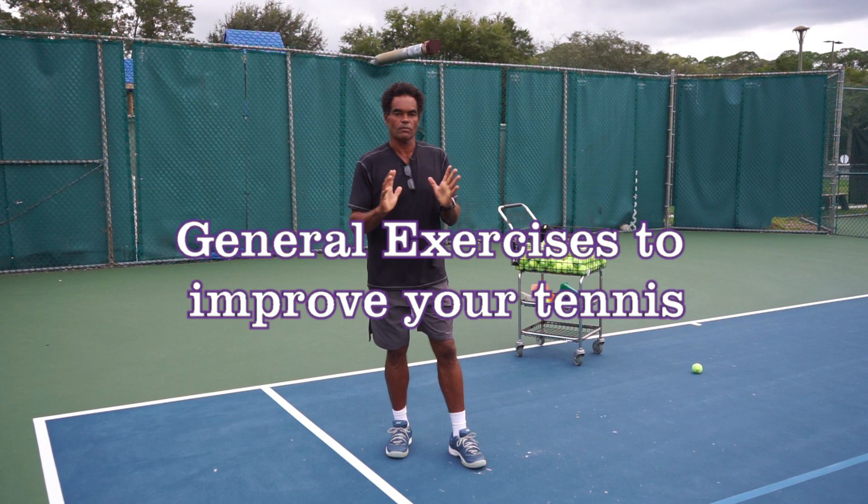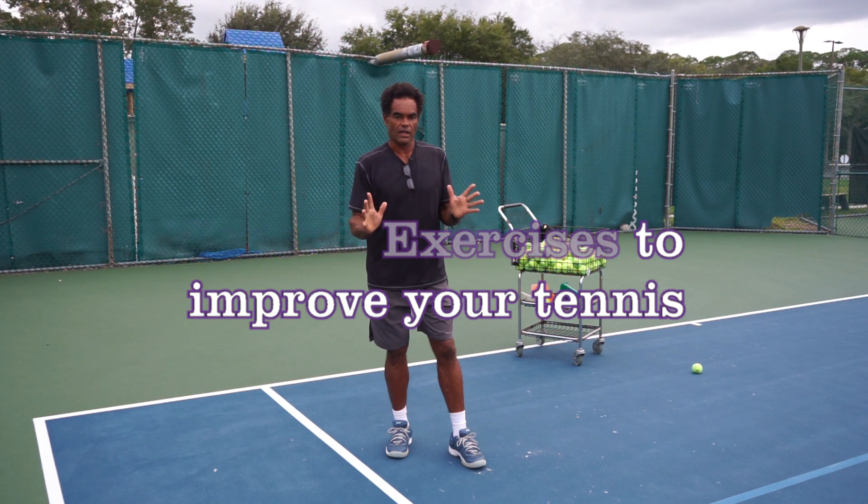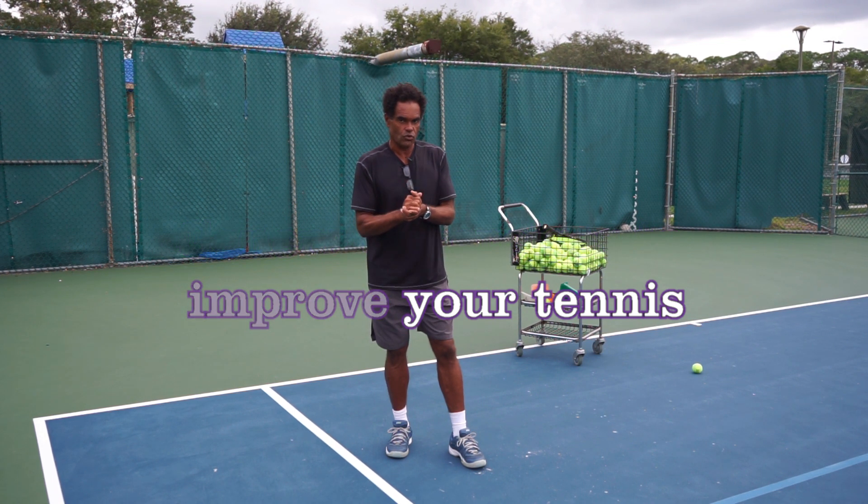Tennis Coach Robert here. We're going to do some general exercises that are critical for us to improve as tennis players.